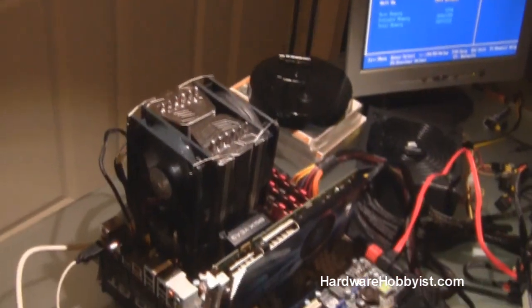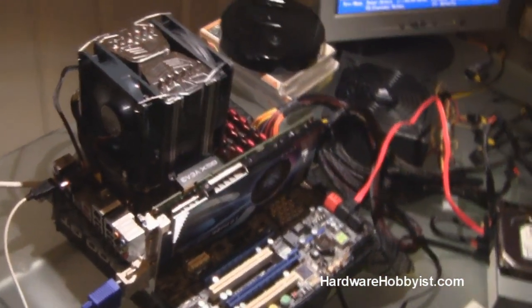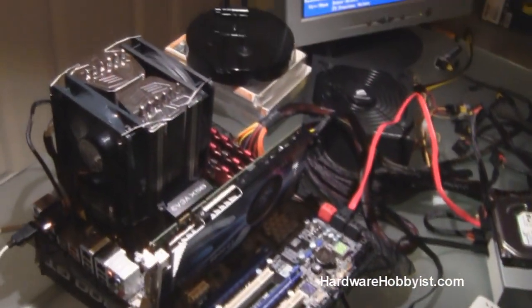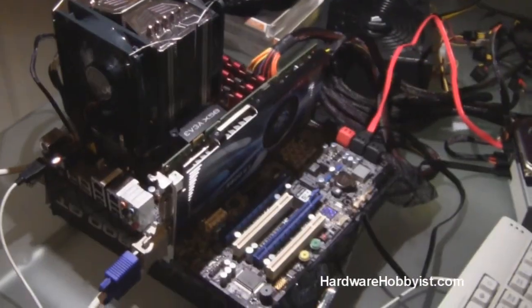Alright, so now that we've tested everything outside of the case and eliminated any hassle that would have occurred if we had a problem while the motherboard was inside the case, we can now turn off the power and bring out the Half 922 and install the motherboard and get this build rolling. So look forward to us installing this into the case.